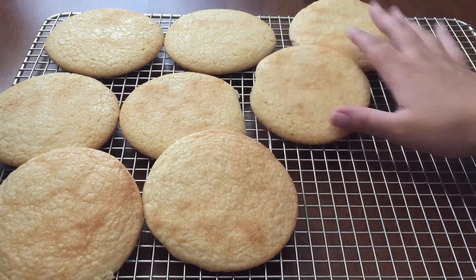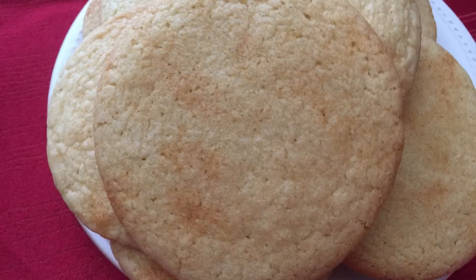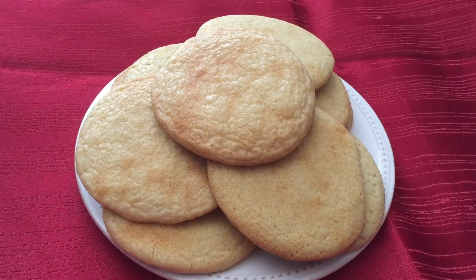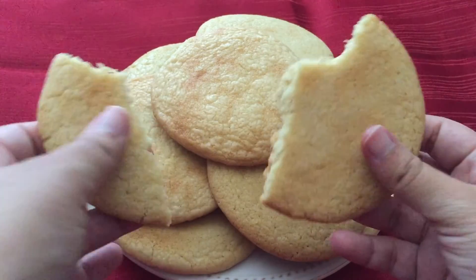Then place them on a wire rack to cool, and that is it, guys! These cookies were so soft and delicious — they had more flavor than I expected. After a while they harden a little bit, but they were still very good. I recommend you guys try these easy sugar cookies. Thank you for watching, I'll be uploading again soon — see you guys next time, bye!